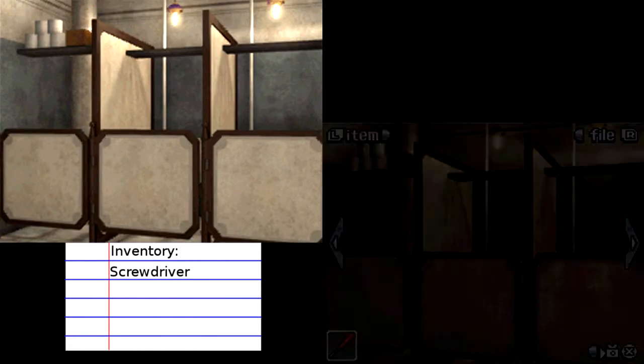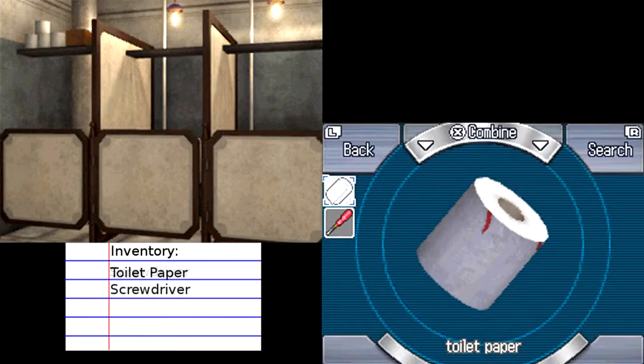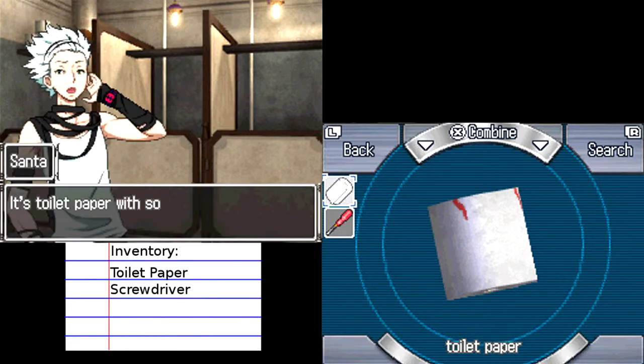We've done a little bit of investigating. We did get a screwdriver last time, as you can see down there in the inventory screen, but we still haven't checked any of this room, practically. Gotta roll a toilet paper. Is that blood? Wait — some kind of code, I bet. It's toilet paper with some kind of red symbols on it.